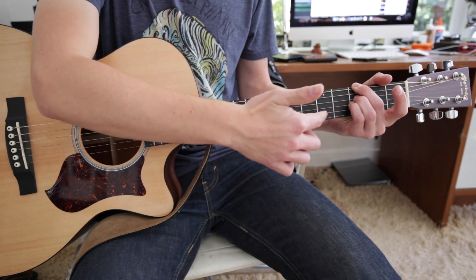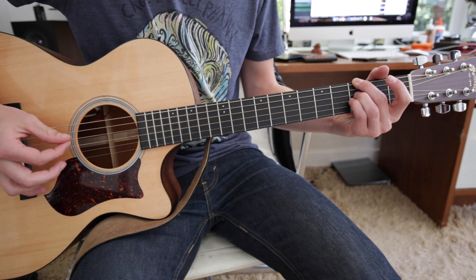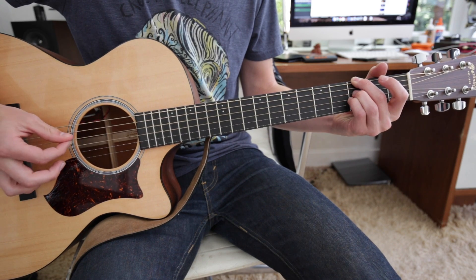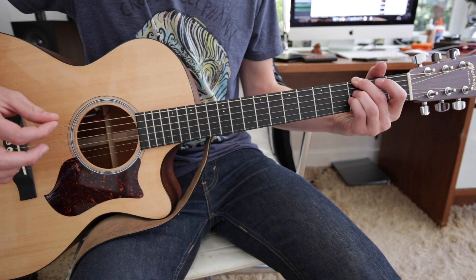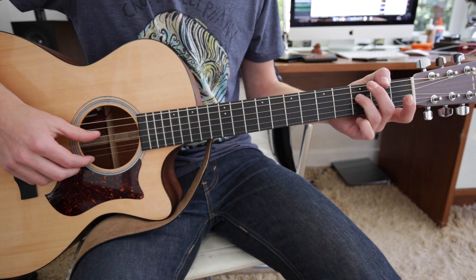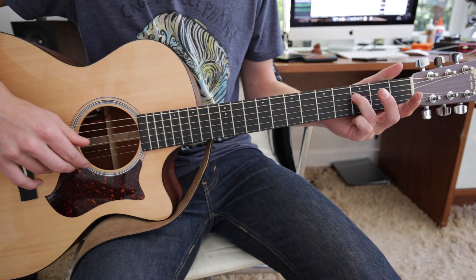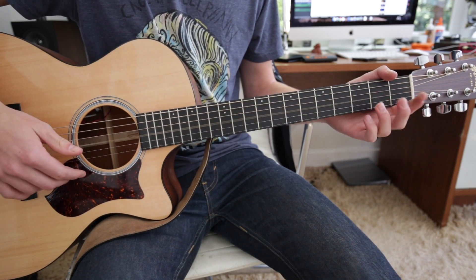Then move them up again to the D and the G. And then at the end of it, he just adds this, which is just open D, hammer on to the 3rd fret with your 3rd finger, and then open G. So all together.